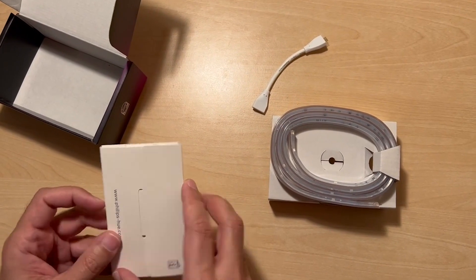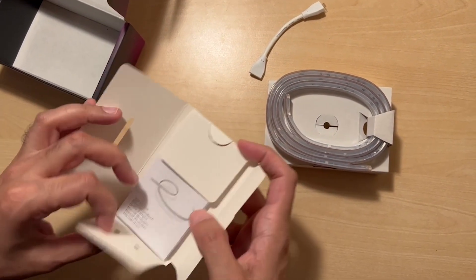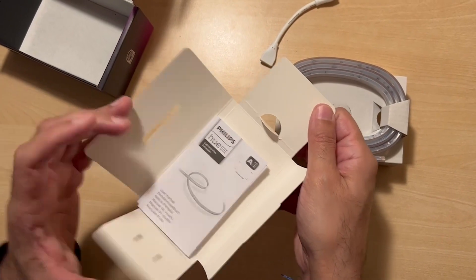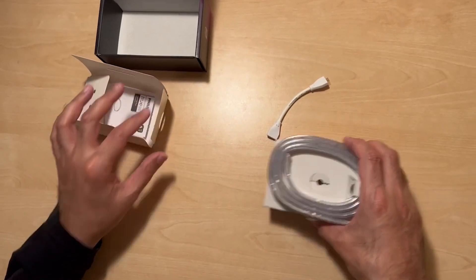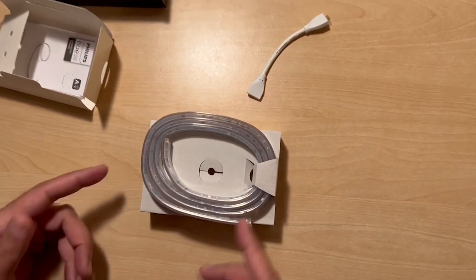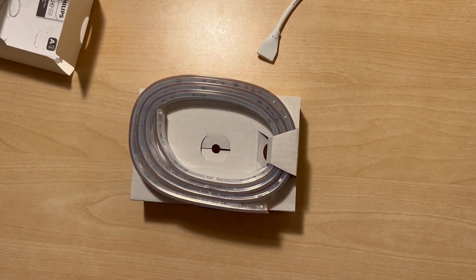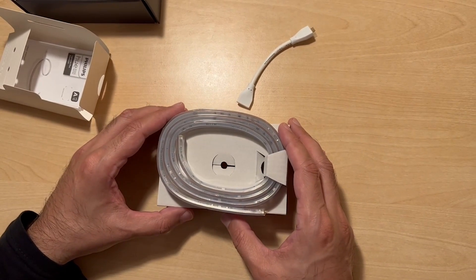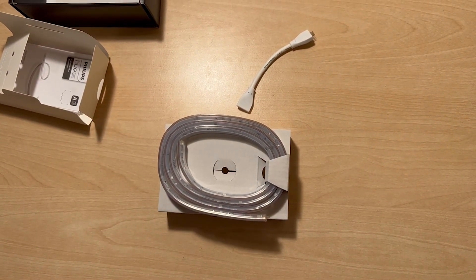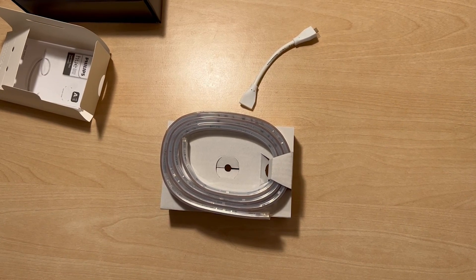And then you have the usual instructions that you get with these types of products. And that's it — it's as simple as that. Obviously you are relying upon the power source from the original product, so this is an extension and you can't use it by itself. And that's all there is to it.